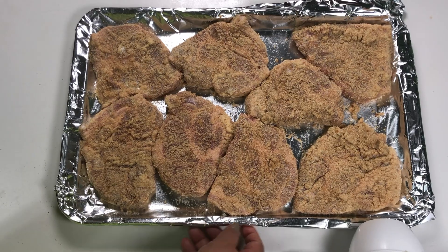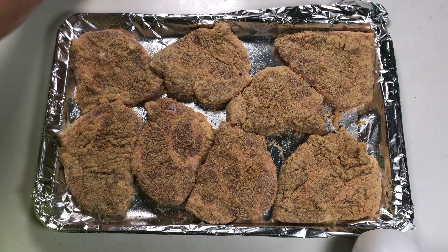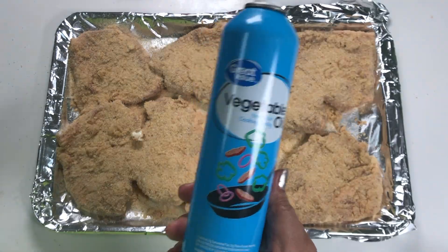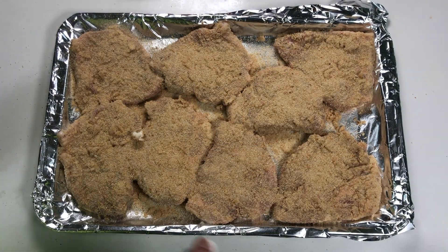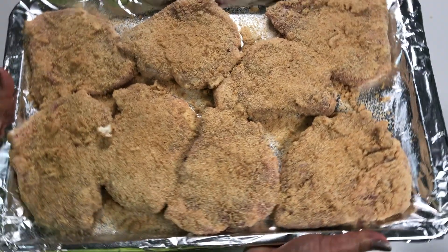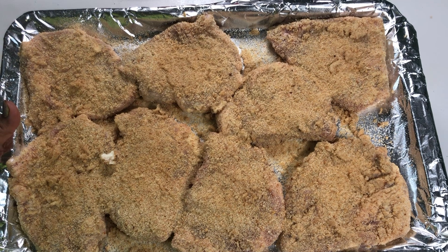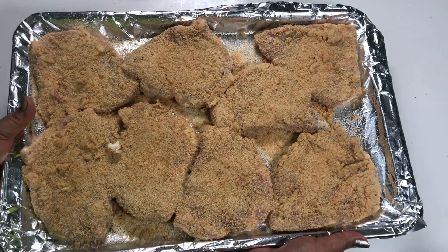Before we put this in the oven, we spray the top using non-stick spray so the crumbs won't get dry. We bake this for 30 minutes at 350 degrees.